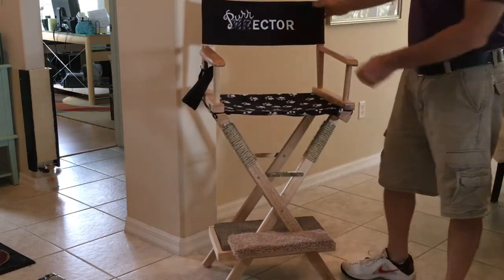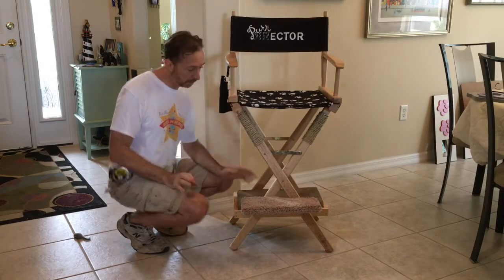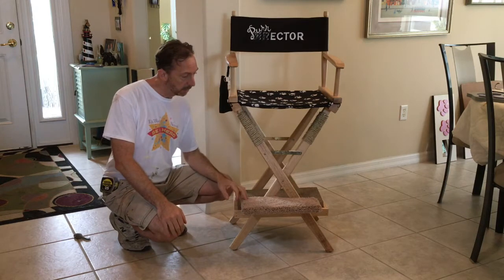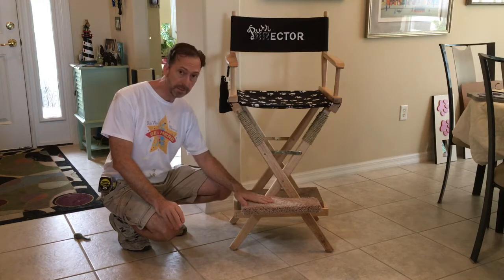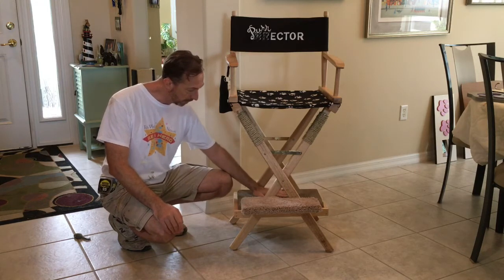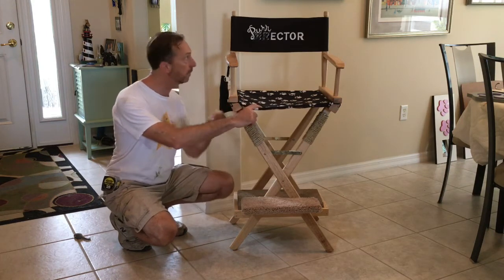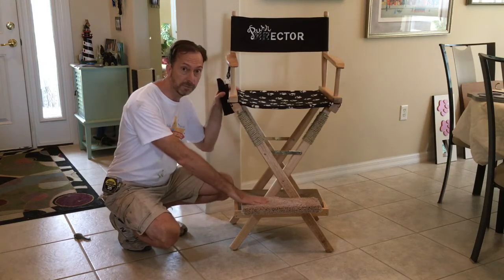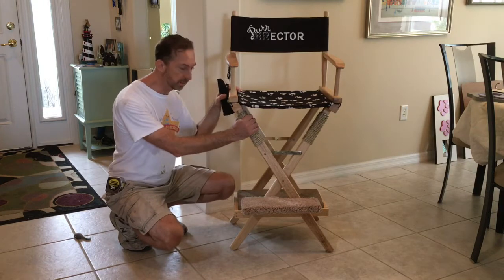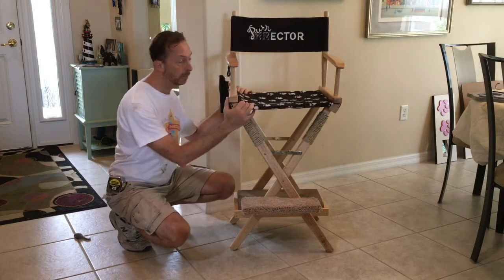So there you have it — the catified director's chair. One last point: for people who don't have a table saw or jigsaw or don't want to use power tools, you can do this without the footrest piece or the scratch pad. If you get the smaller director's chair version, not the bar stool, you can still do the fabric, the decorative work, and the sisal. It's actually a very simple thing you can do for your cat, and it'd be great for them.